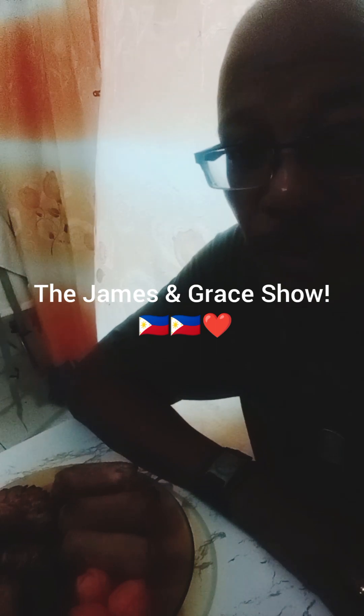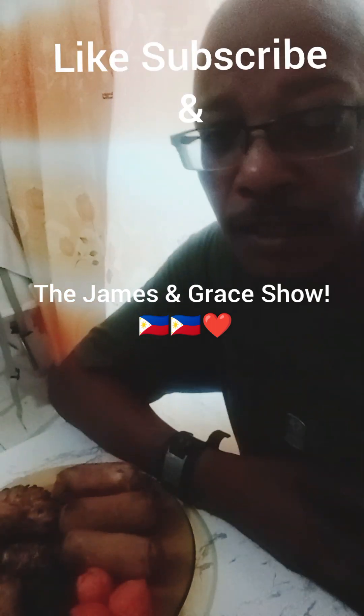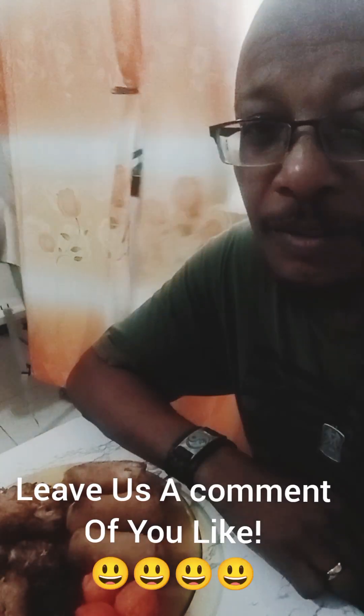Hi, this is James again and welcome back to James and Grace Show. Make sure you like, subscribe, and all right - I'm gonna try some street food that I've never tried before. This one is called okoy.